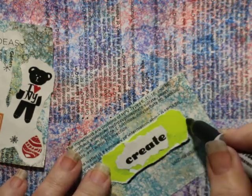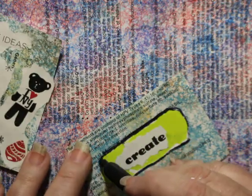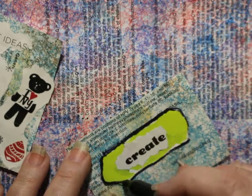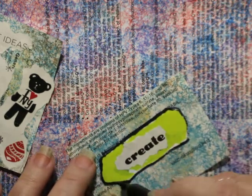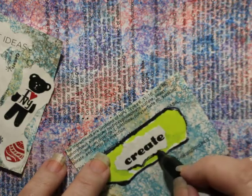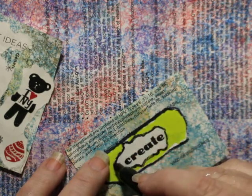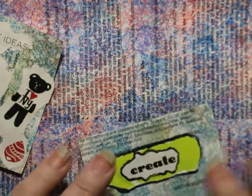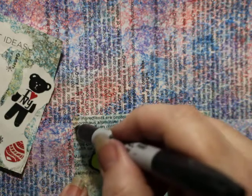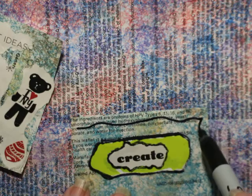Typically when I glue something on, I outline it in Sharpie. That way it looks not like it's just sort of stuck to the page, but it gives it a border and a grounding to it. So I'm going to outline the teal and then I'm going to outline the rips. And once you start outlining that, you get these interesting shapes and movements with the words. And I'm going to put a very crooked border on there.